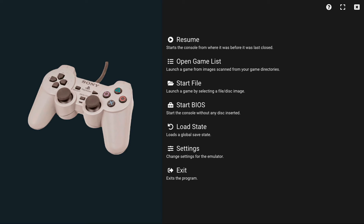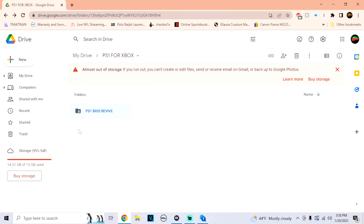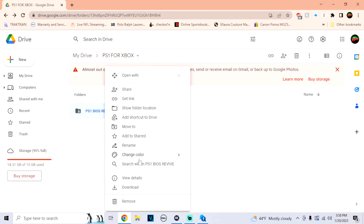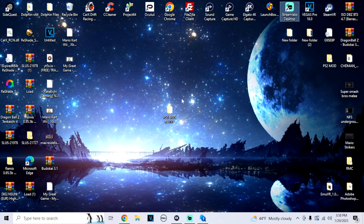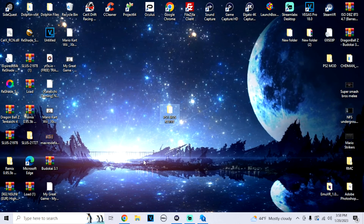Now that we got it downloaded, we're gonna go to the computer real quick to put those BIOS files on our USB. I'm gonna put a Google Drive link in the description — just right-click on it, click Download, and download it to your desktop. It should look like this folder. There are three BIOS files: the American one, the Europe one, and the Japan one, so you should be good for any game. Then plug in your USB device and drag and drop that folder into it.